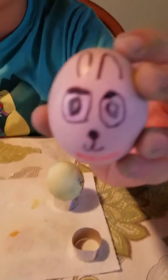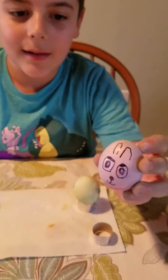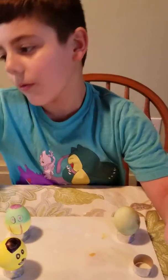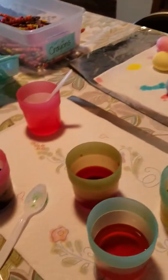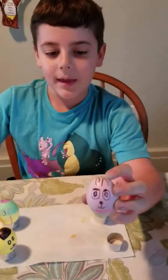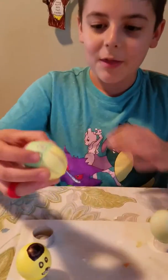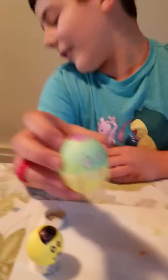Next we have Bonnie. I'm not too sure if I did good or not — I tried to make him cute so I didn't do the mouth or anything. This is Bonnie. It took a little bit because I had to dye red and blue. Anyway, he has a little bowtie right here and he has his eyelids. Yep, that's Bonnie.